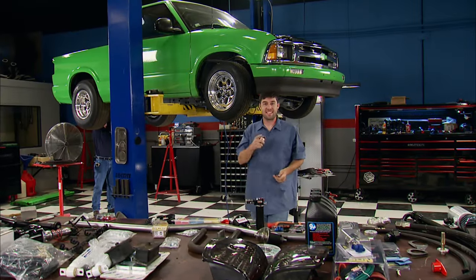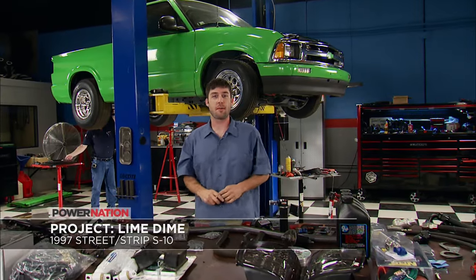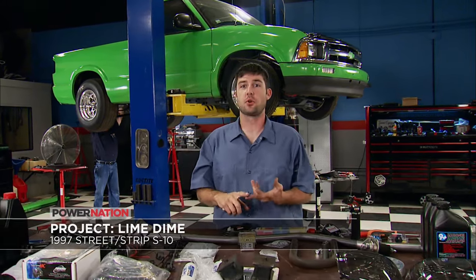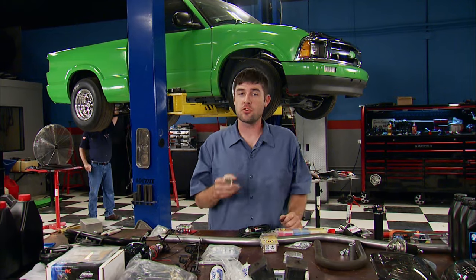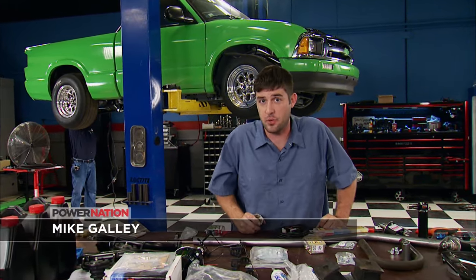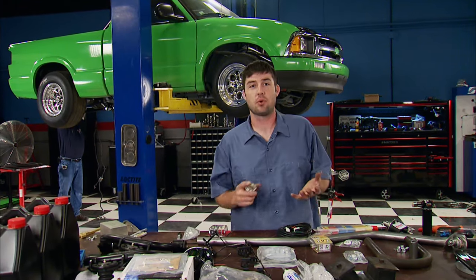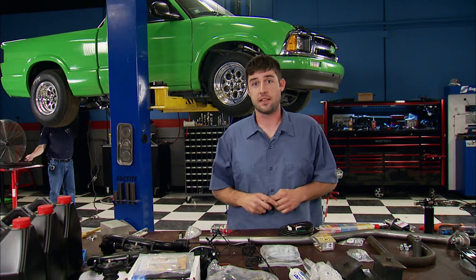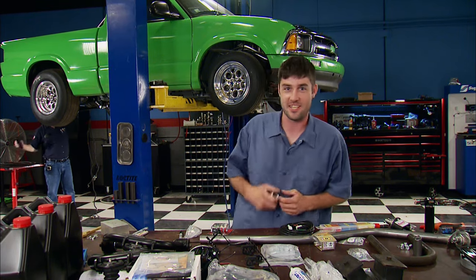We're back in the shop and today is the day we'll hear Lime Dime make some noise. The finishing touches like brake lines, fuel lines, coolant hoses, and the shifter are what usually take the most time to install because of the amount of attention to detail we have to put into it. You can't have this stuff around any heat sources or rotating parts, so we want a neat and clean appearance. Let's get started.